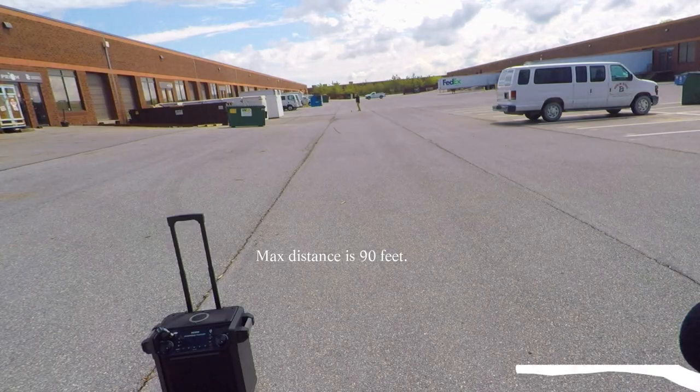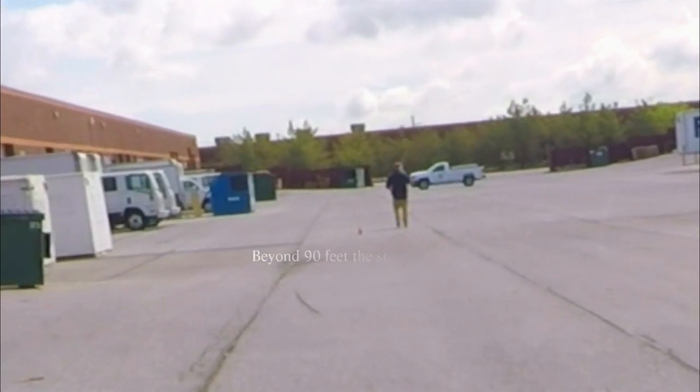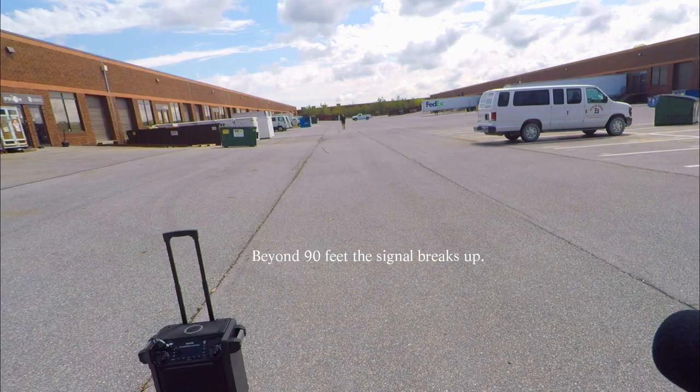I'm going to guesstimate and go back another 50 feet — let's see how much more I can go. I'm about 110 right now, that's about 120 right here. It's 150 feet.